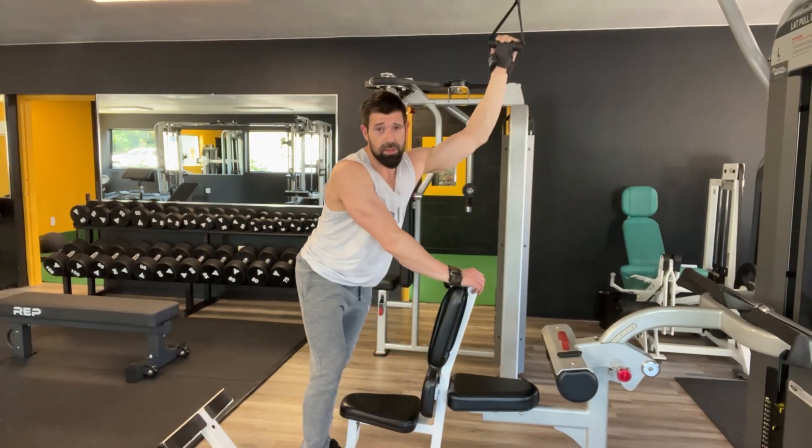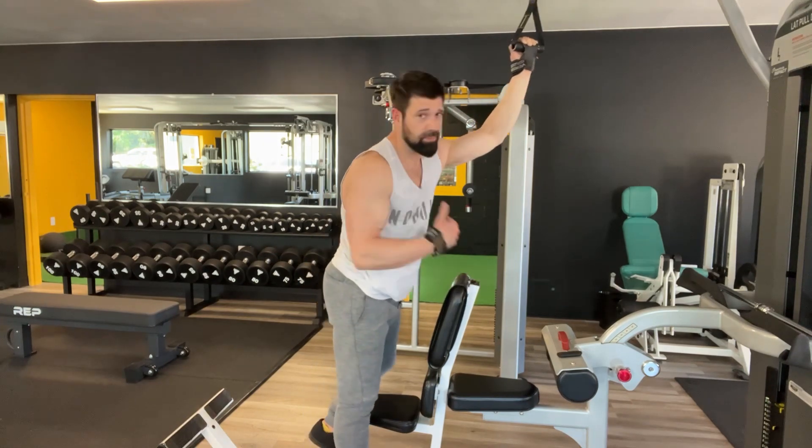And of course, do the same to your other side. All right, be fit.